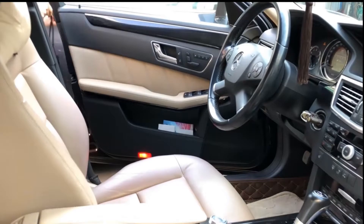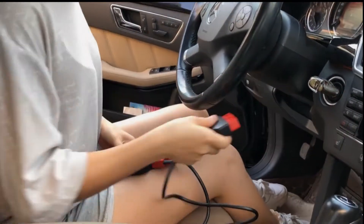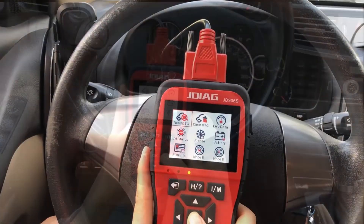Only one step connection makes it simple to use, even for beginners. You only need to connect the adapter to the OBD2 port, and it will power up the device automatically.